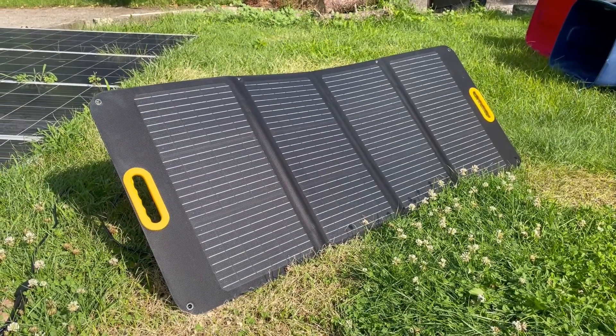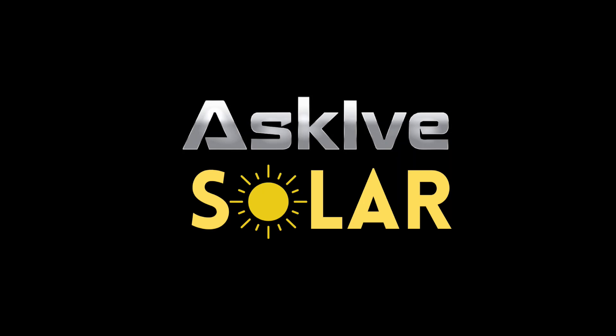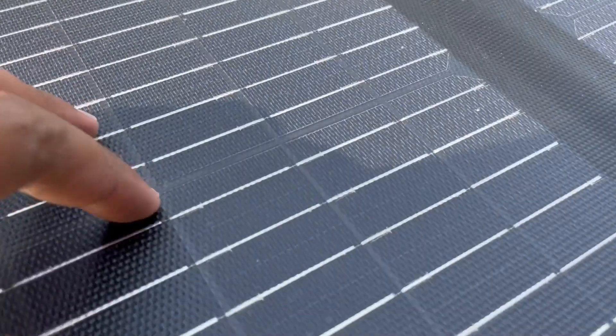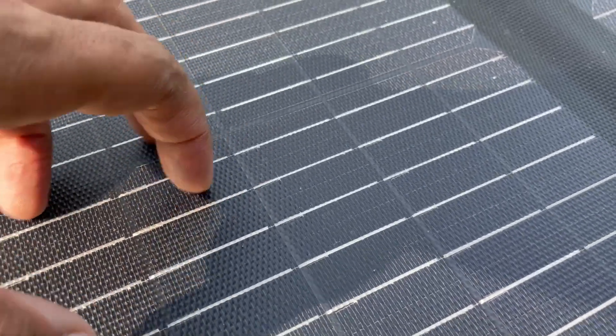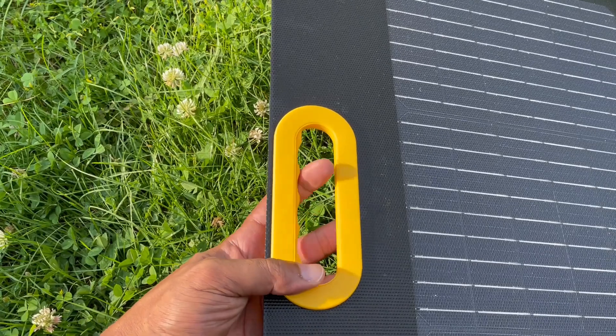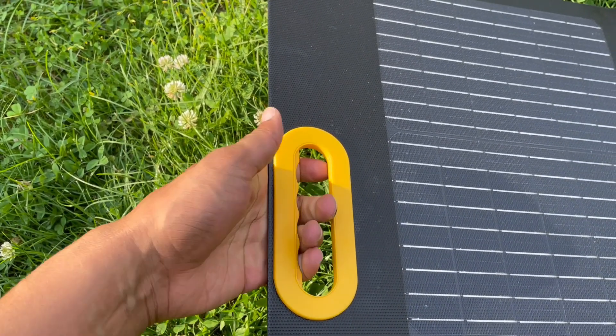This is the Yargo 100 watt panel — this thing is really interesting. It's one of the lightest weight panels I've ever held. It does have the ETFE coating and a nice handle with little finger holes so you can get a good grip on it when carrying it around. Super light — that's the benefit.